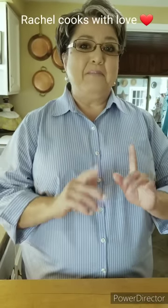Hi everybody, I'm Rachel from Rachel Cooks with Love. Today I'm going to be making a delicious potato salad and I think you're really gonna like it. So let's get started.